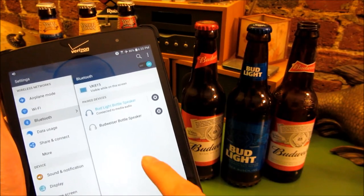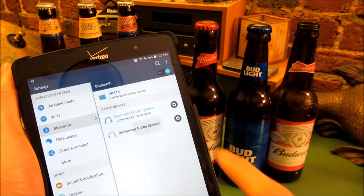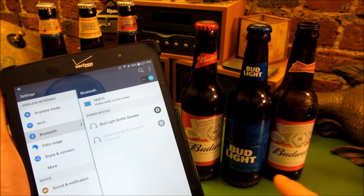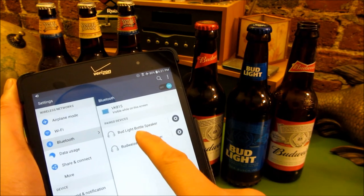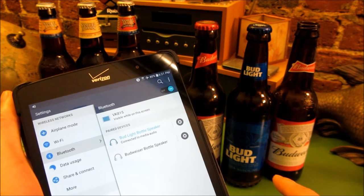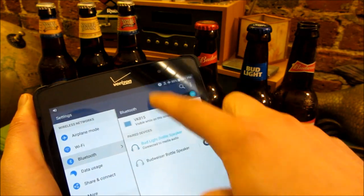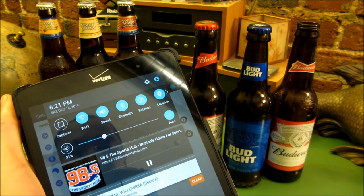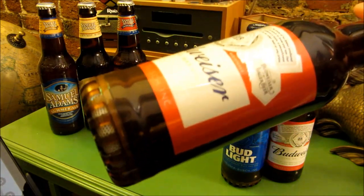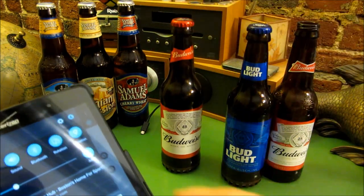You could see here on my tablet, I have both the Bud Light and the Budweiser. I'm going to pair the Budweiser now. You'll notice it gives me that indicator and now it's connecting. I was toggling back and forth between the two devices. Now what I'm going to do is play a radio station. So the audio is coming out of this. And I'm going to turn the volume up.